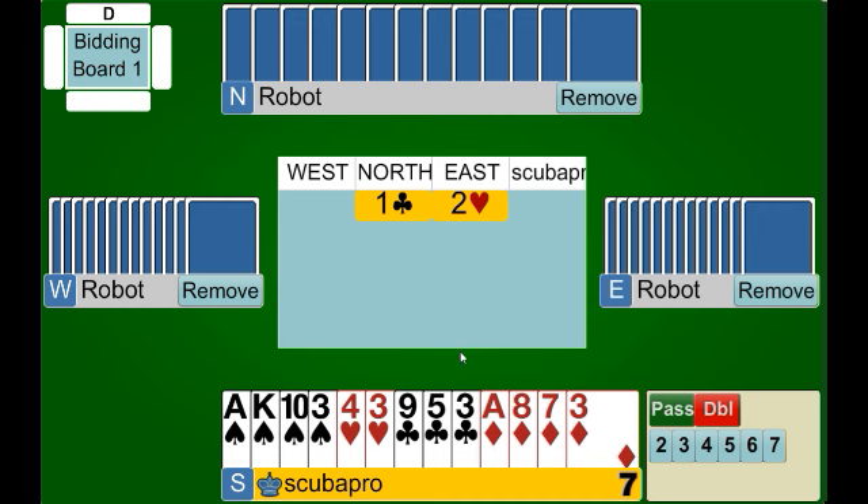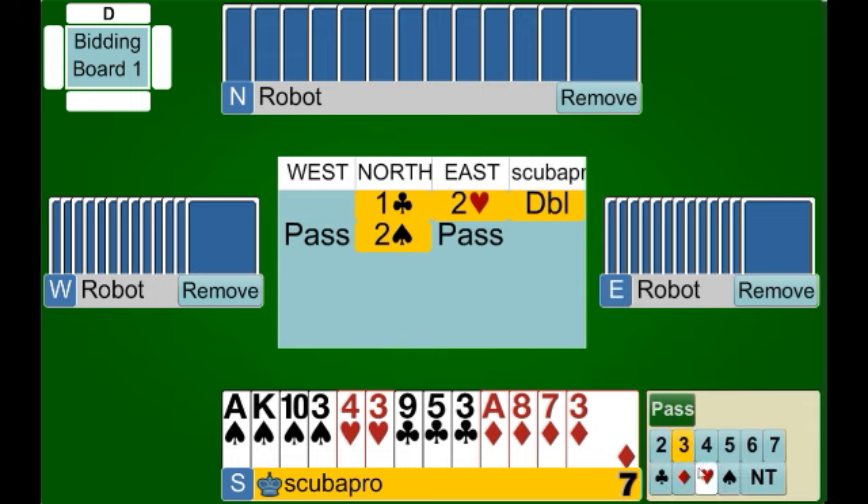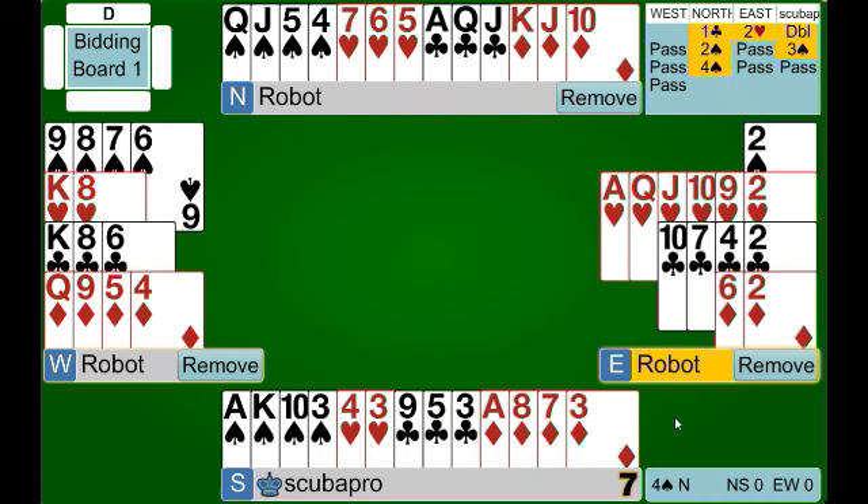The East player has made a jump overcall. The only thing to remember here is that your values for the negative double are based on what level the opponent has bid to in front of you — the higher the bid, the more points you need to make your negative double. Here we have a very good 11 points — in fact, this would be an opening hand every single day because of the three quick tricks we have. So we have more than enough to bid, even if they had overcalled three hearts we'd have at least an invitational hand. We make our double. Just remember: the higher their bid, the more points we need to make our call. Partner has shown support for spades, we make our invitational bid, they accept, and we've reached another reasonable spot.